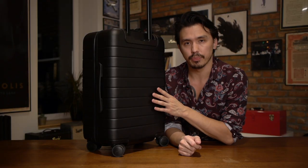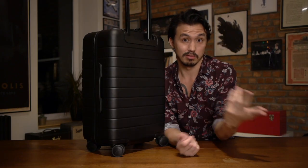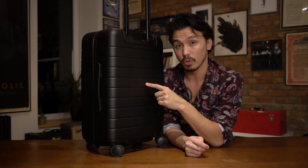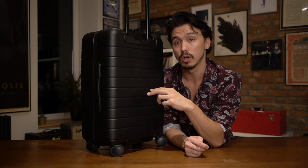Each airline applies those rules ever so slightly differently, so you do need to check with your airline. The great thing Away have done is they've made the battery removable — detachable — so you can just take it out when you need to. The newer models actually have an ejectable button; you can go in, eject the system, take it out, and put it in your bag. If you own an old Away case and you have one where you need to unscrew it, there are three ways you can actually get it replaced for free by Away.